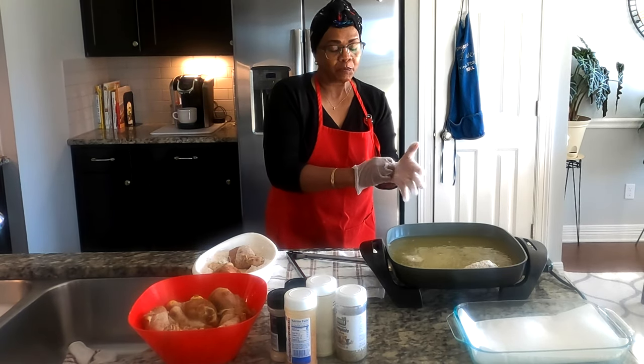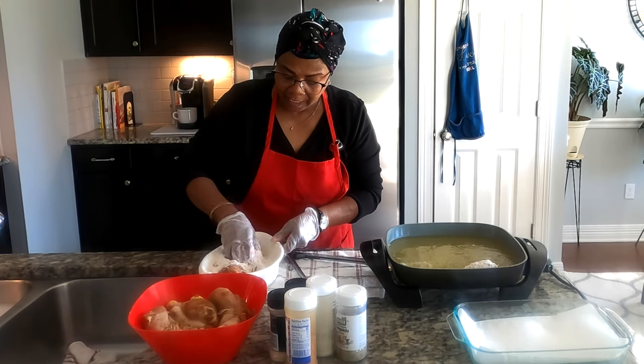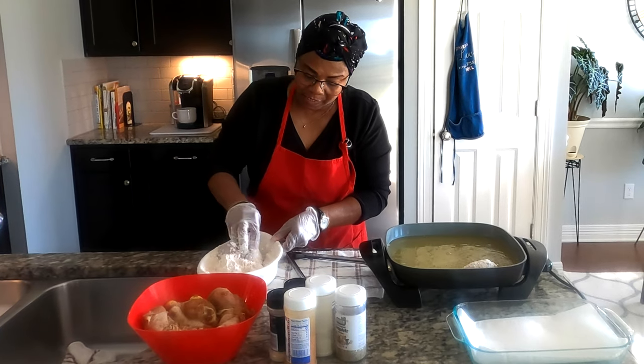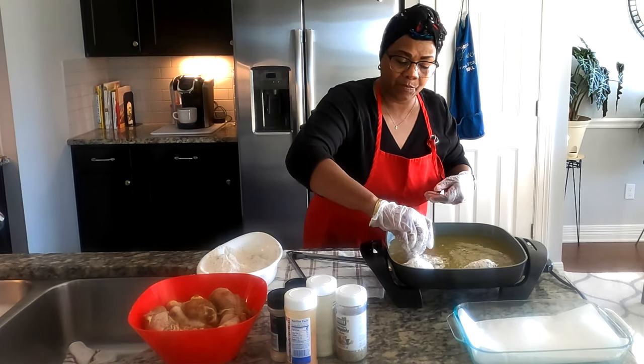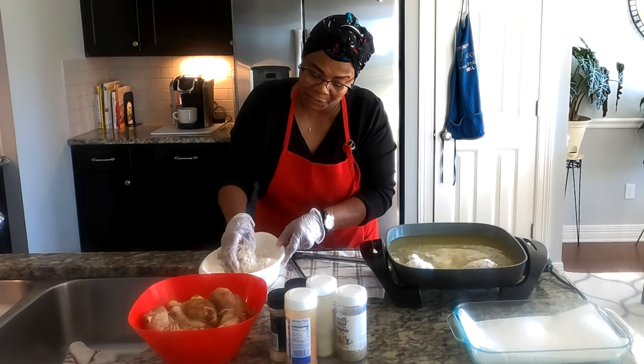I'm using this pan because I didn't want to mess up my stove — I already did that once today. Putting the second piece in. That's what I like to hear — that sizzle.